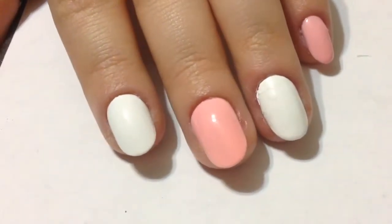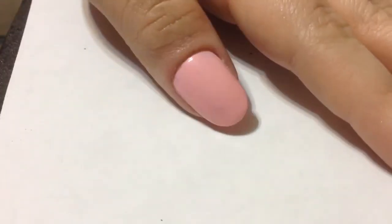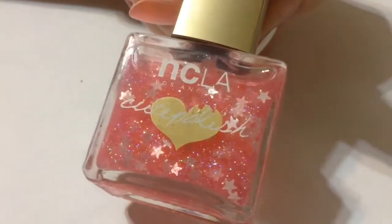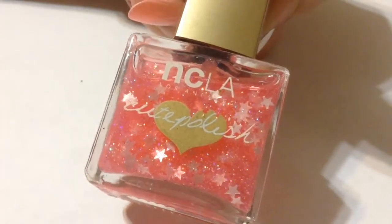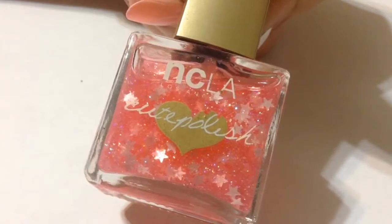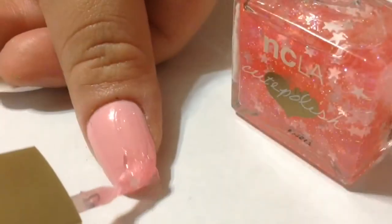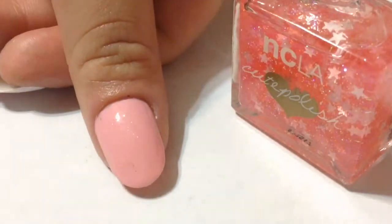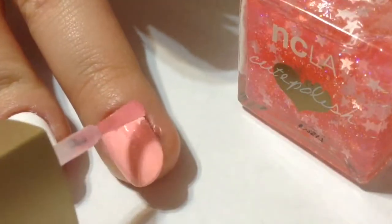To start off, I painted my thumb, middle, and pinky nail a baby pink color and left the index and ring nail white. To add a little bit of glitz and glam to this mani, I'm going in with this polish — this is the NCLA x Cute Polish collab, and it's just like a very sheer pink with some pink sparkles in there — and I'm going to paint all the pink nails with this.